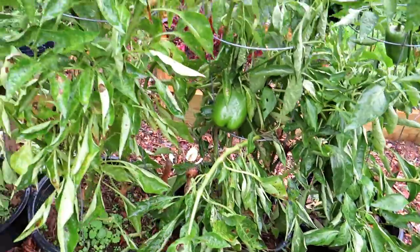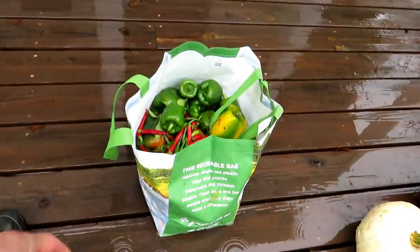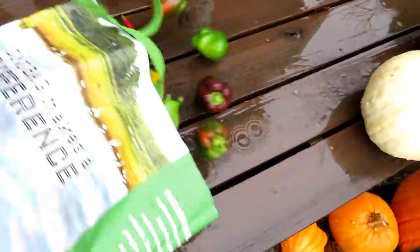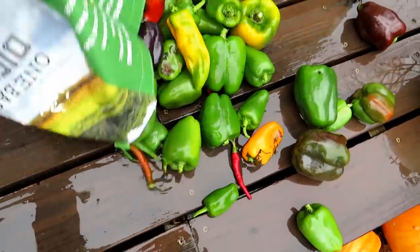It's been such a warm fall and I have all these peppers that need to come out. These are the bell peppers and some cayennes from that area — I'm just going to put them all up here on my back porch.